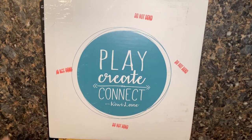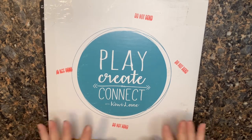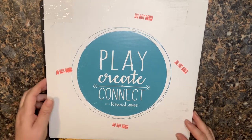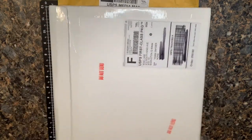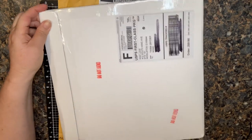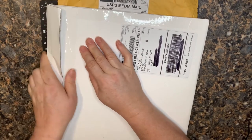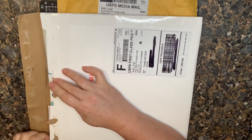Hey paper crafting friends, I have something exciting to show you. The new release items came for Kiwi Lane, and because I'm a Kiwi Lane Designs creative partner, I'm able to order them a few days before you. The company is getting ready to start opening up to more creative partners — we just got an updated agreement — so keep your eyes open, maybe you'll be a creative partner soon too.